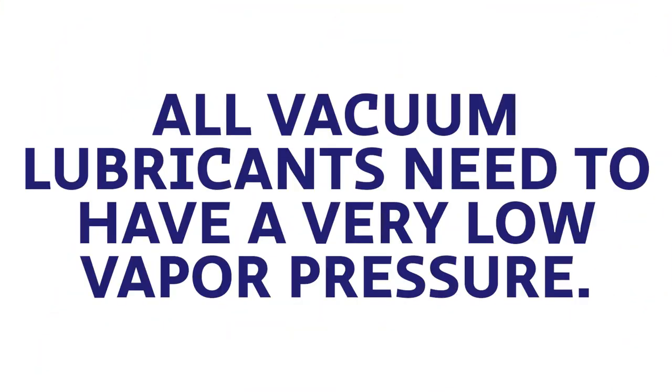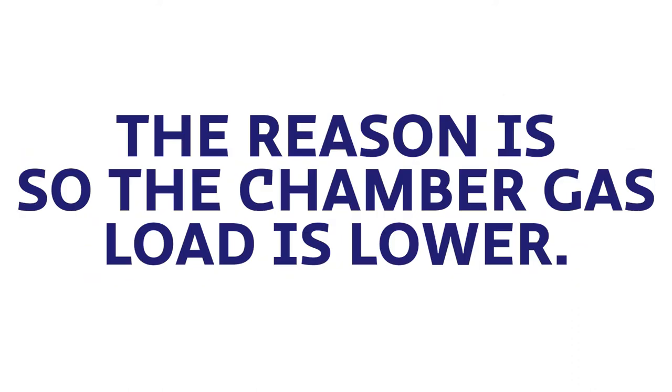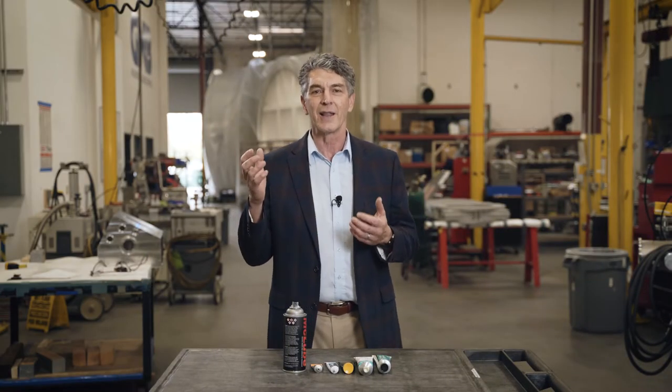I want to talk about what's available and what's possible. First of all, all vacuum lubricants have to have a very low vapor pressure. If they have too much pressure then you can't get a good pump down — all of the gases coming out of the lubricant go into the vacuum chamber and it increases the pressure in the vacuum chamber.